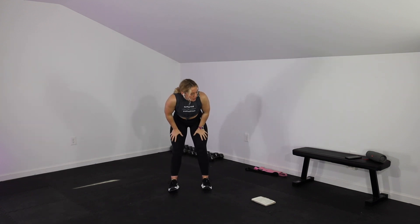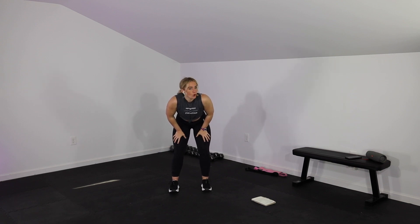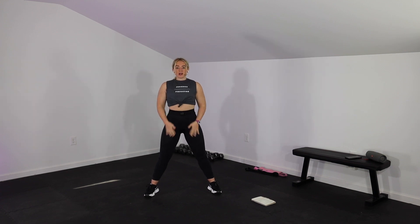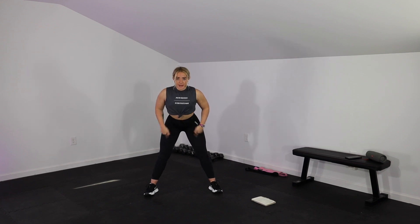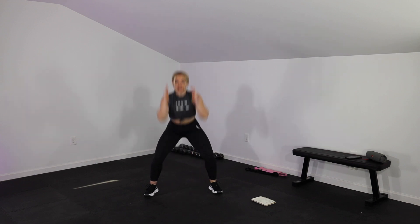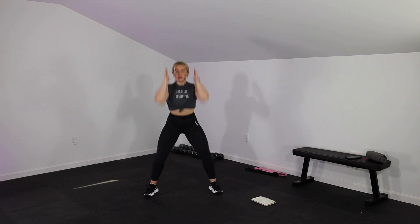Take this moment to rest, grab some water. I'm going to show you our 5 movements and we're going to get right into it. So first, we have a sumo squat to press — again, with no weight. If you want to add a weight, go ahead, but I will not be. We're going to be in a sumo squat stance, toes slightly pointed out.